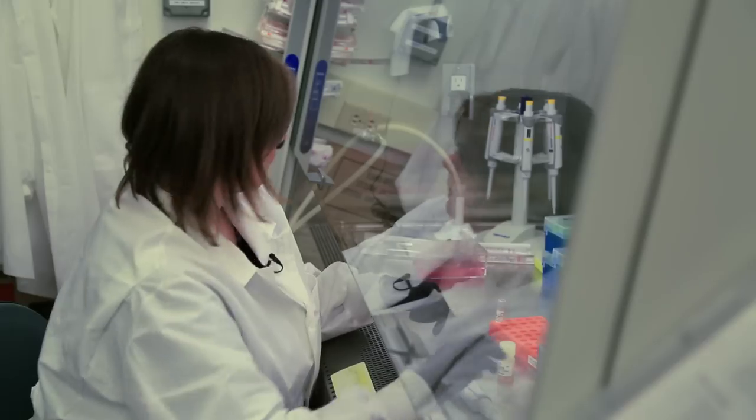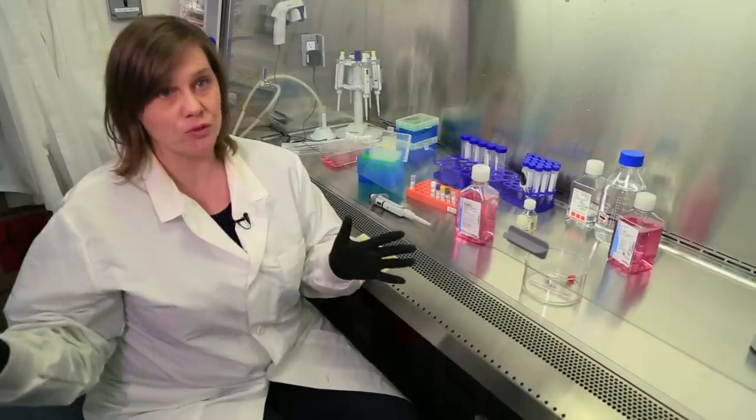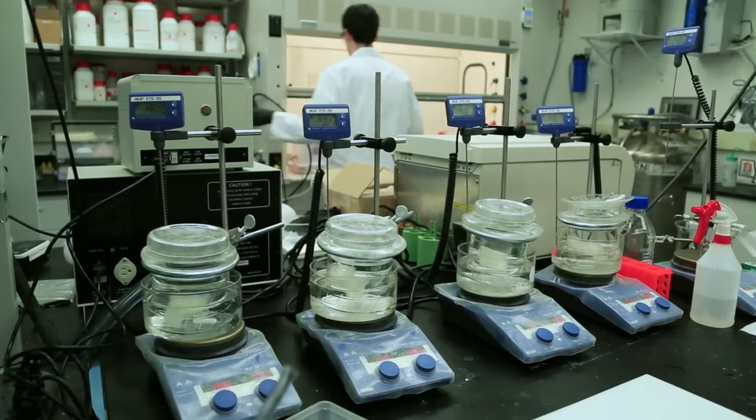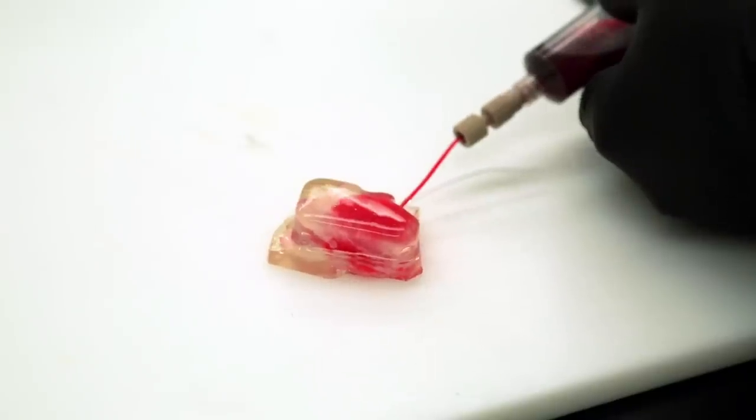She sees the future potential of this cotton candy research. Regenerative medicine is a huge field, and it's really exciting, and this can really help in that aspect. Bellin's dream is for all types of researchers to use these artificial blood vessels to keep tissue and organs alive. We're really trying to attack a fundamental hurdle for the entire field. The sci-fi version would be that you'd basically build an organ from scratch.